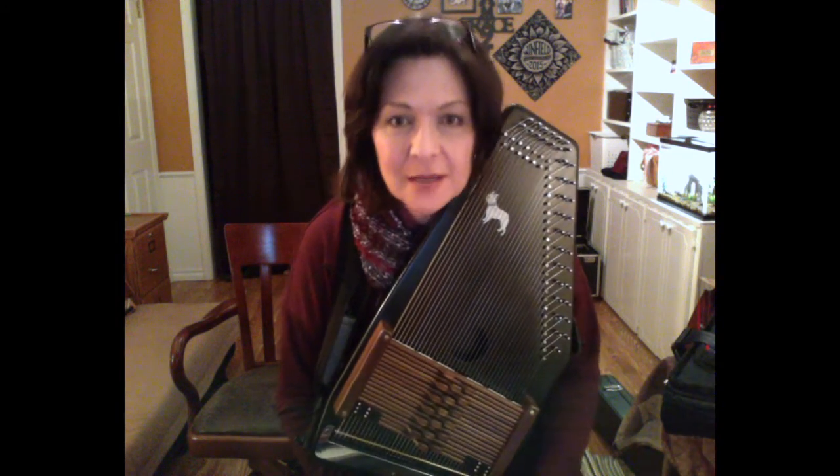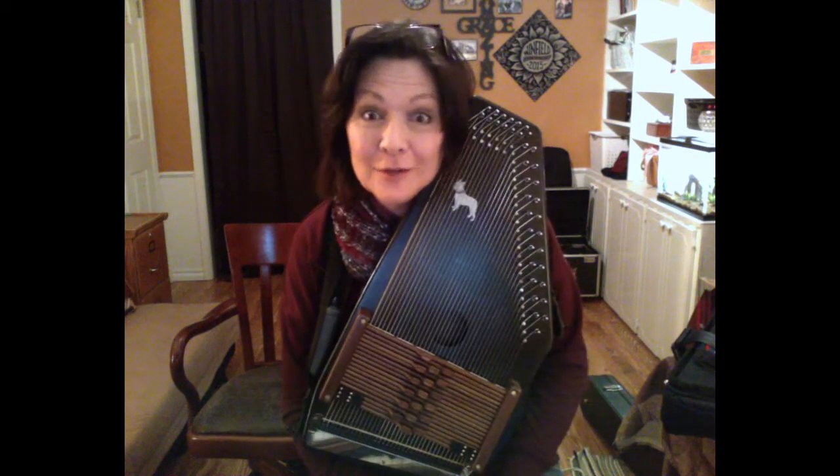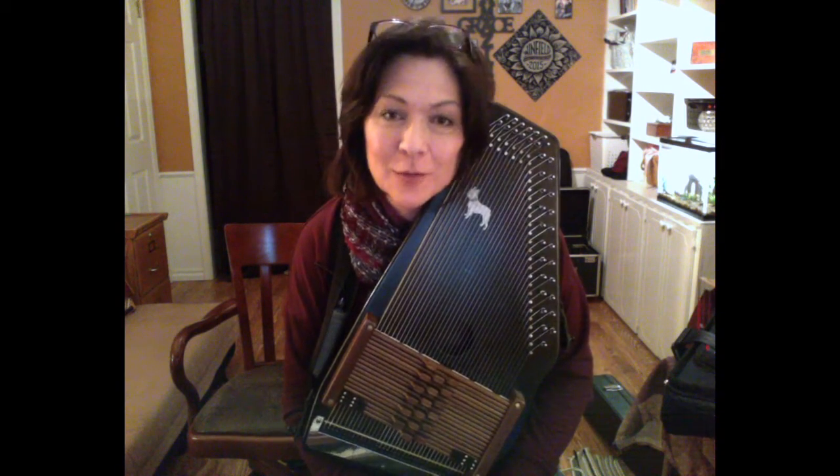Hi, everyone. I'm Joanne Smith. I play the autoharp. And this little autoharp right here is part of an article that I wrote for Auto Harp Quarterly Magazine.